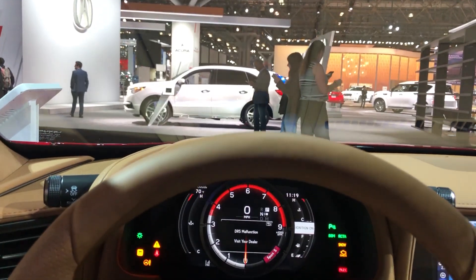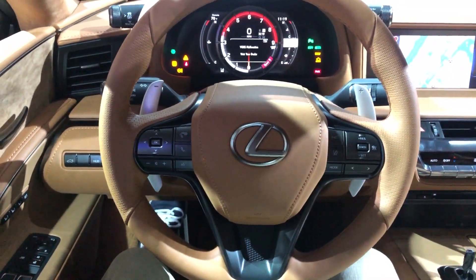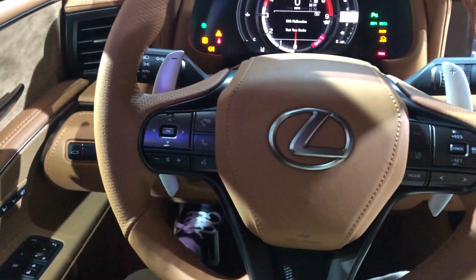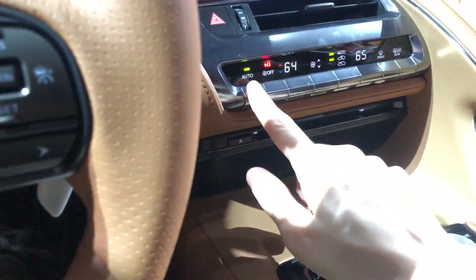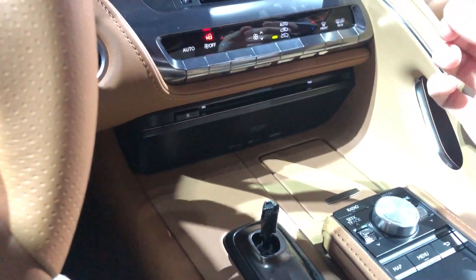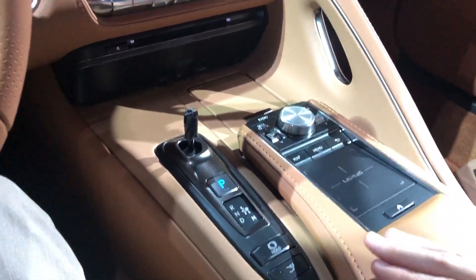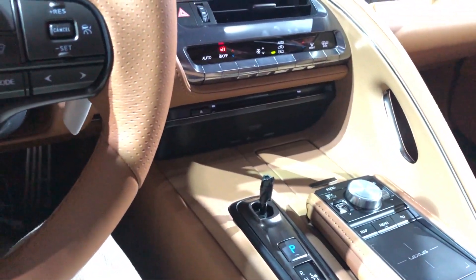Just look at this steering wheel — it's nicely bolstered, beautiful with this leather airbag cover and these nice metal paddle shifters. Everything in here is so premium, beautiful, and luxurious. Even the buttons — everything feels soft and the tactile feedback is amazing. Everywhere you touch is either leather, metal, or Alcantara — there's just no plastic. I can't even see plastic anywhere in here.